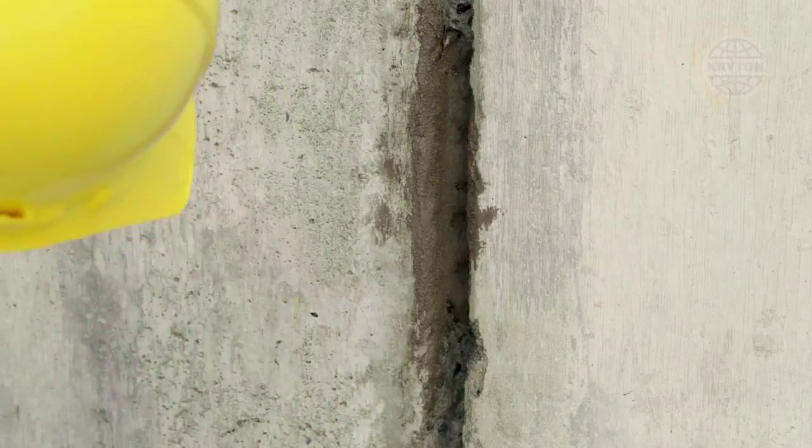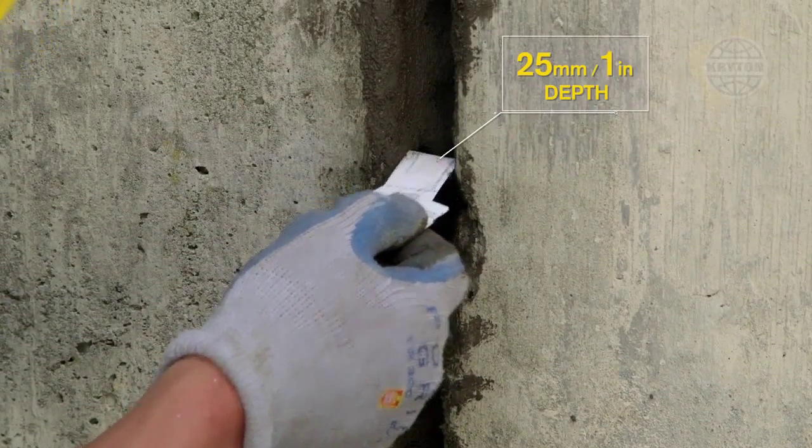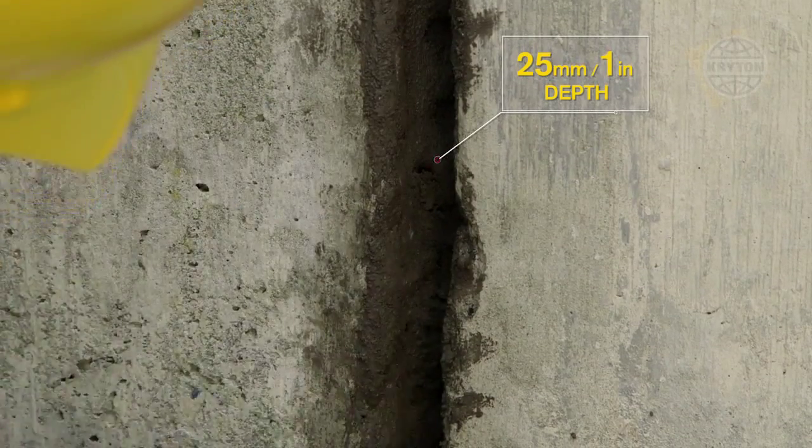Remove any excess plug stuck in the sidewalls of the chase, and if there is not at least 25mm of depth space remaining, remove some of the plug with a trowel or chisel. Do this right away, before the plug gets too hard.